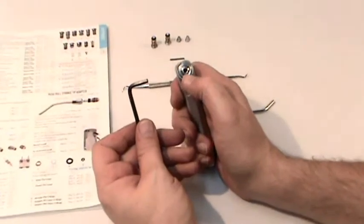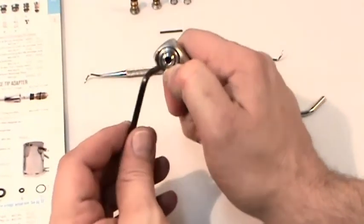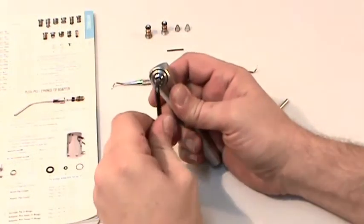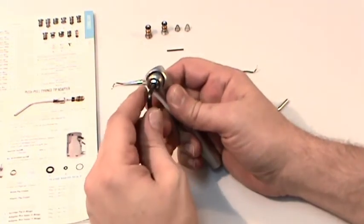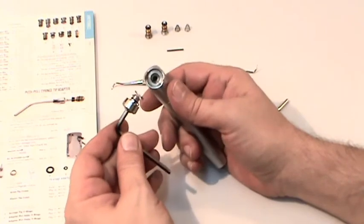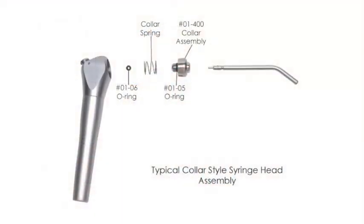On the DCI, or collar, syringe, the collar assembly is removed by inserting the Allen wrench into the tip hole and turning counter-clockwise. There is an O-ring on the threaded portion of the collar assembly, and one that fits into the head of the syringe, as seen here.